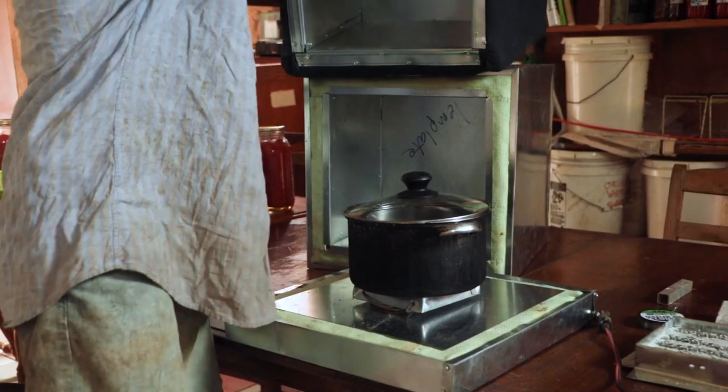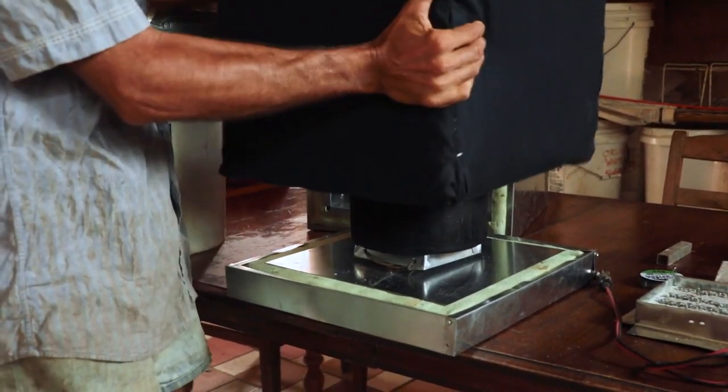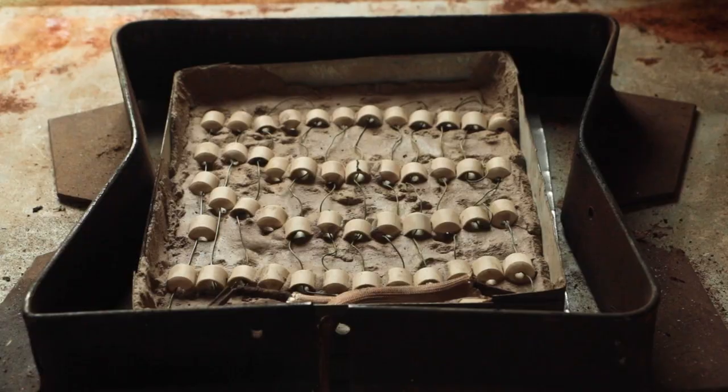Insulated solar electric cookers and biogas — I think that's what happens after industrialism is done. After the fossil fuel and the natural gas are all gone, this is how we could live gracefully and still have something resembling a civilization, which is a mixed bag at best, but it's a lot better than firewood. Insulated solar electric cookers will spread — I'm quite sure of that. It's so cheap, so simple, so effective. It's the best solar cooker on the market.